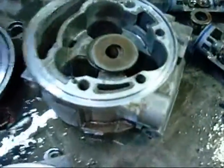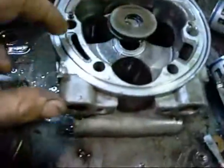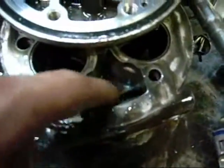Likewise on this side - as you can see, S is suction and D is discharge. The discharge line comes from in here and the suction line comes in here, on the side suction line.